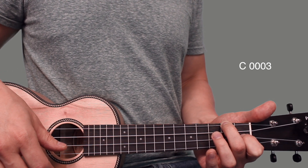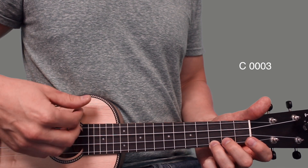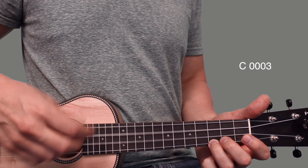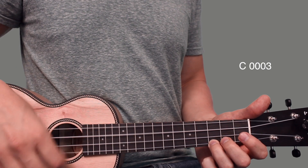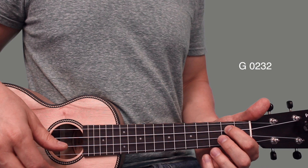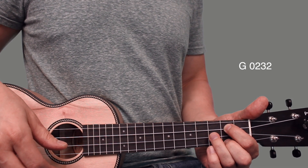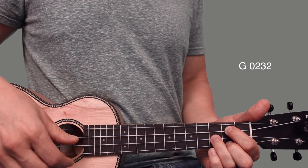Then we're going to go to a C — really easy, ring finger on the third fret of the first string. And then we go to a G: index finger on the second fret of the third string, middle finger on the second fret of the first string, ring finger on the third fret of the second string.